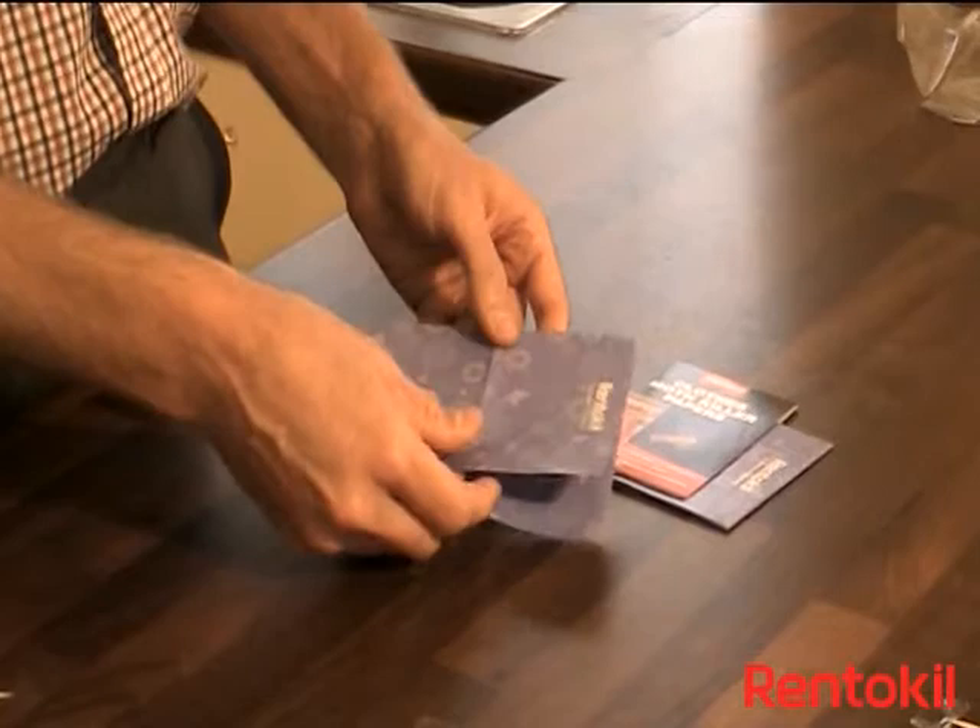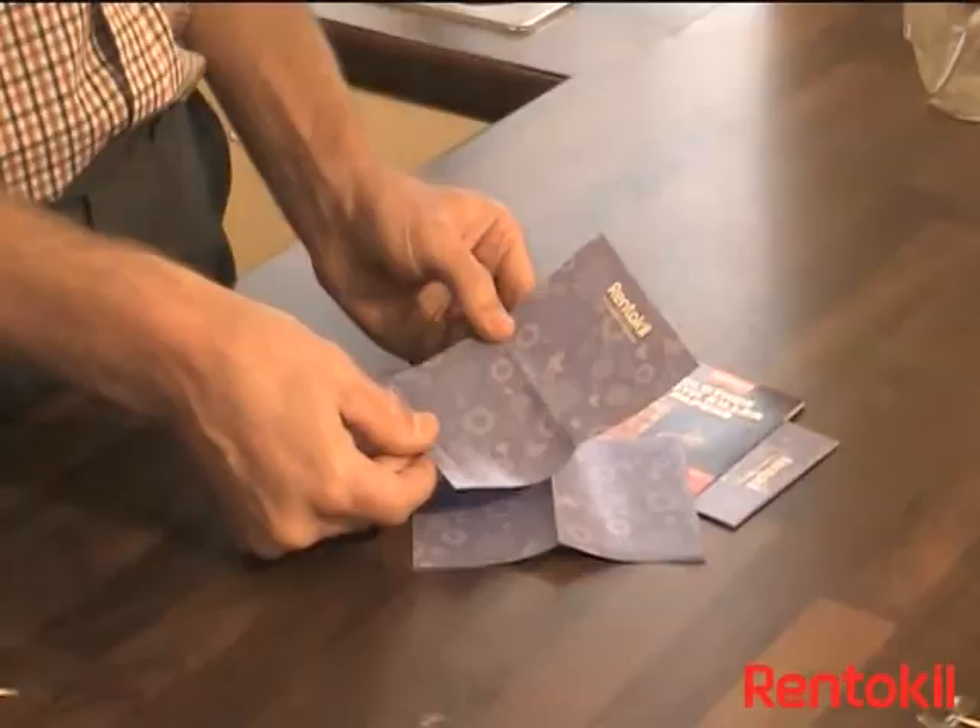Tear one piece off along the perforation. Locate the paper where you wish to protect clothing and place the paper at the bottom of the drawer. One piece of paper will protect one average size drawer.